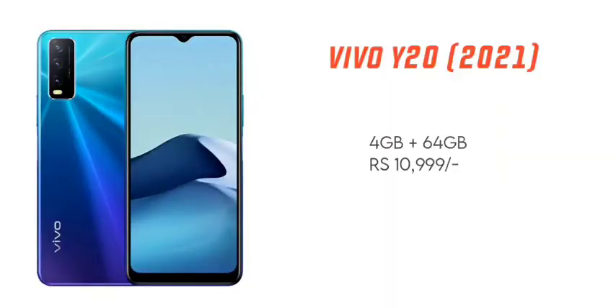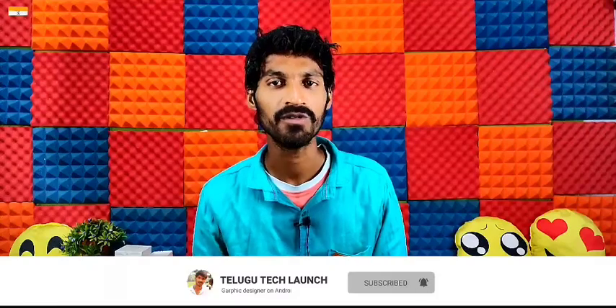We will now talk about the price. In Malaysia, we launched the Vivo Y20 2021 edition with 4GB RAM and 64GB storage. In India, prices are about 10,000 to 12,000 rupees. The standard Vivo Y20 is about 12,000 rupees, and the MicroMax Note 1 is about 10,500 to 11,000 rupees. Mobile links are in the description below.